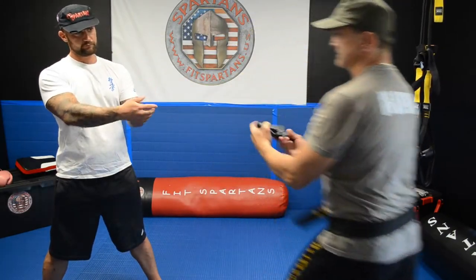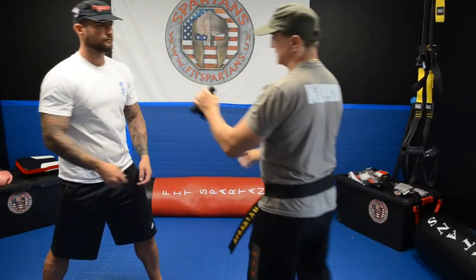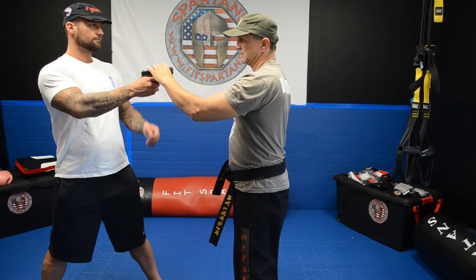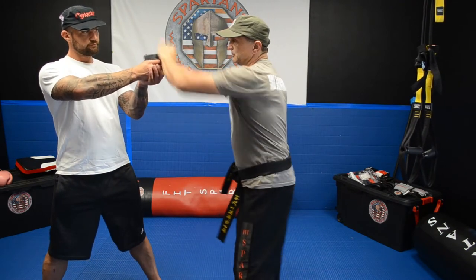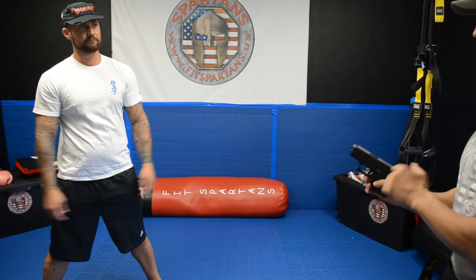If you want to do it, you can do it like this. See the way — good.